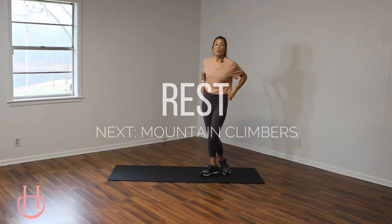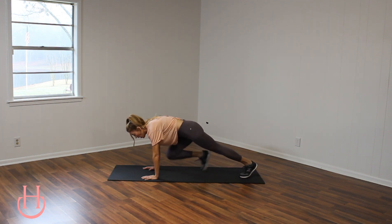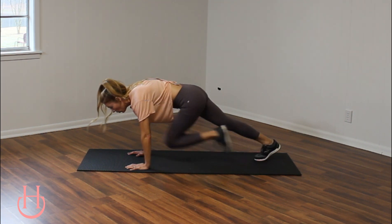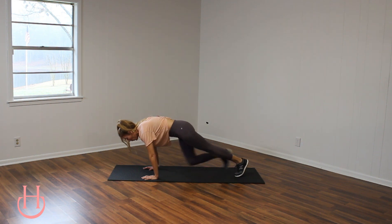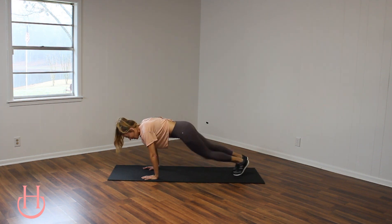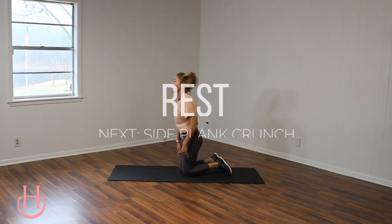We're going to take it down to the mat for some mountain climbers. Hands are stacked below your shoulders and knees to the chest. With this one, you can do it at your own pace. If you really want to keep that intensity up, just move those legs a little bit faster. Just make sure you are squeezing your abdominal muscles at all times. Really squeeze. You got 20 seconds. We're going to keep it here on the mat for the next two. And then you get to rest for 15 seconds. Bring it down to your knees and rest.